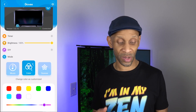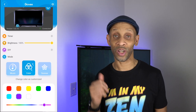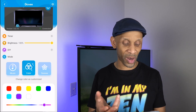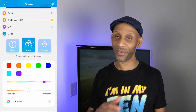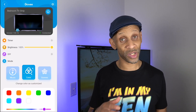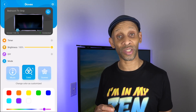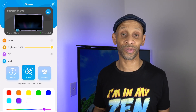Now that everything is set up, the only thing I have to do is make sure my Amazon voice assistant can talk to the strips. I can adjust the brightness, set a timer, change the different mode colors and all that stuff. But before we start playing with the voice assistant, let's do a little play around with the app so you can see what it looks like. Let me dim the lights and adjust the camera so you can see that light show.